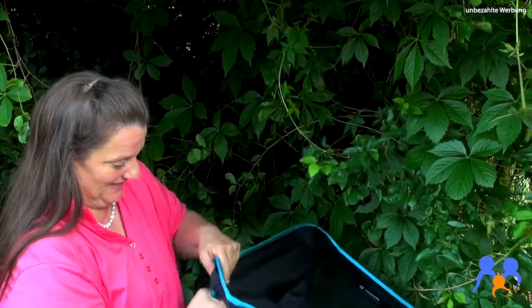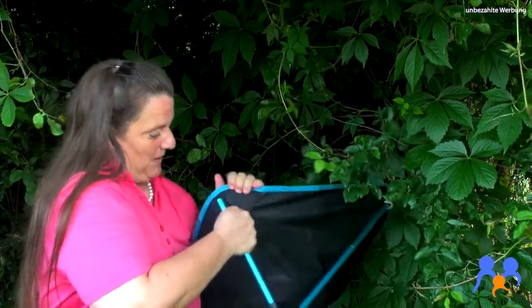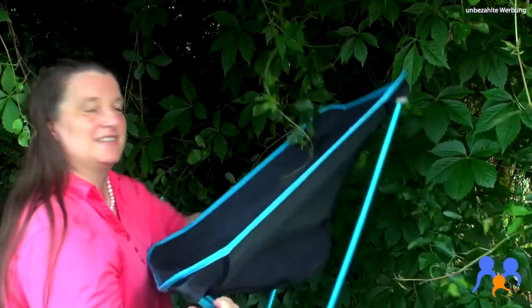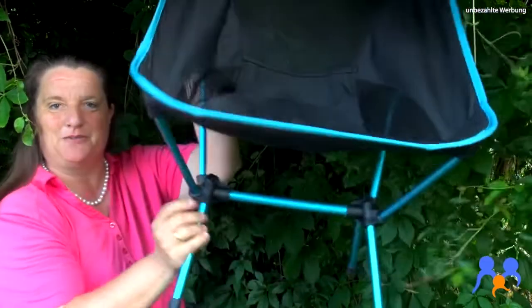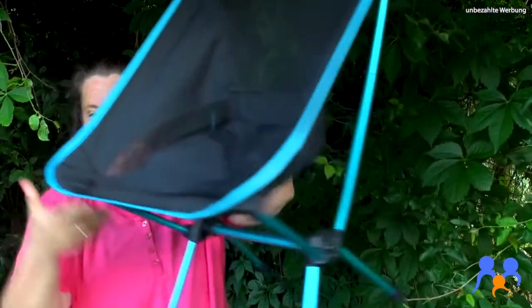Normalerweise macht man das jetzt eher... das ist gar nicht so schwer. Und das Letzte ist dann ein bisschen tricky – und schon ist es aufgebaut. Ein wunderbarer, super bequemer, gemütlicher Sessel. Zeigen wir gleich noch einen anderen. Das ist gleich der Vogel, der findet's auch toll.